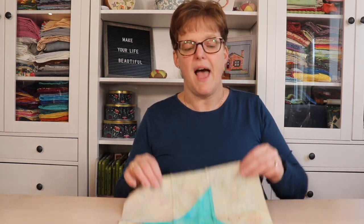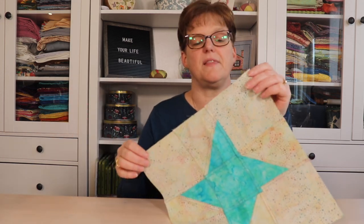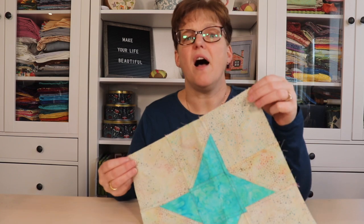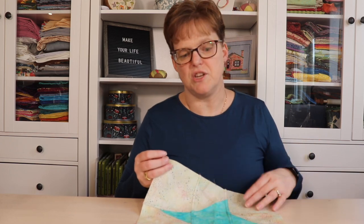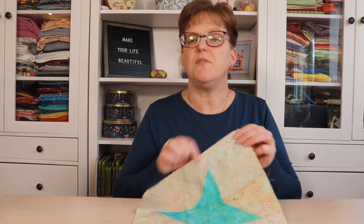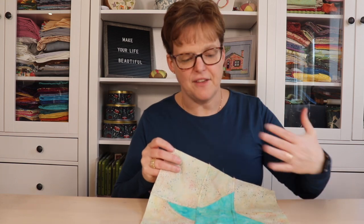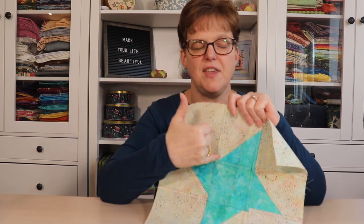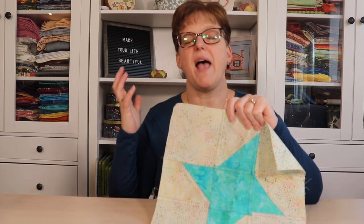Some people finish their pieces with binding, just the way you would finish a quilt or placemat. And that is certainly a fine option — there's nothing wrong with using binding. However, I personally don't use binding because it seems like unnecessary work. When it's hanging in a window, the binding, even if it's a contrasting color, won't really be noticeable, because the stained glass effect comes from the light shining through the fabric. The seams have a lot of layers, so the light doesn't shine through the seams.